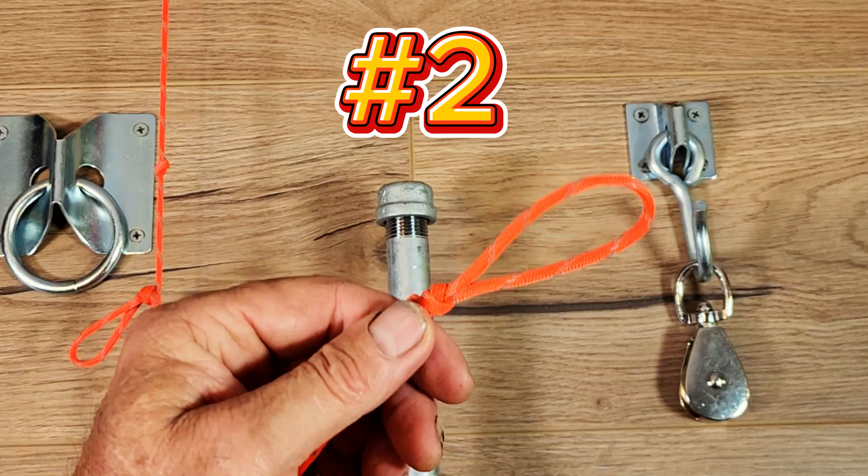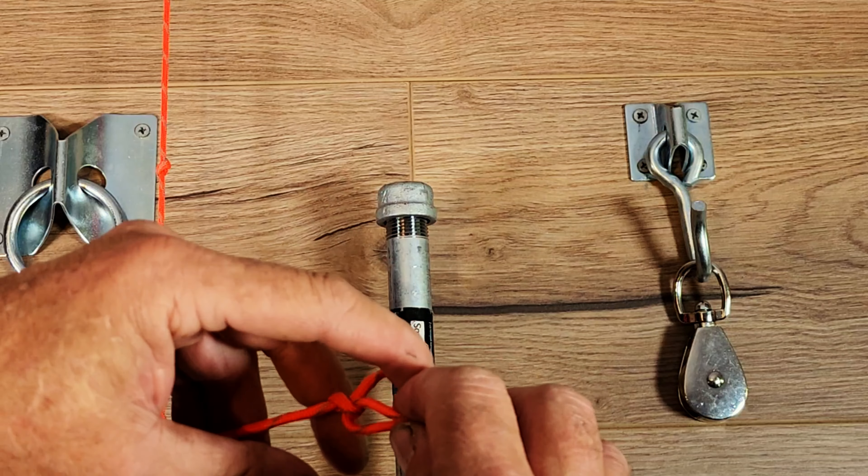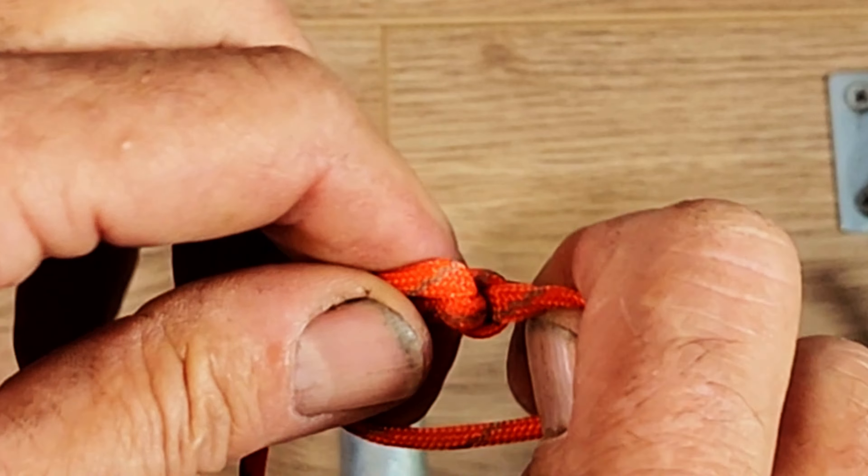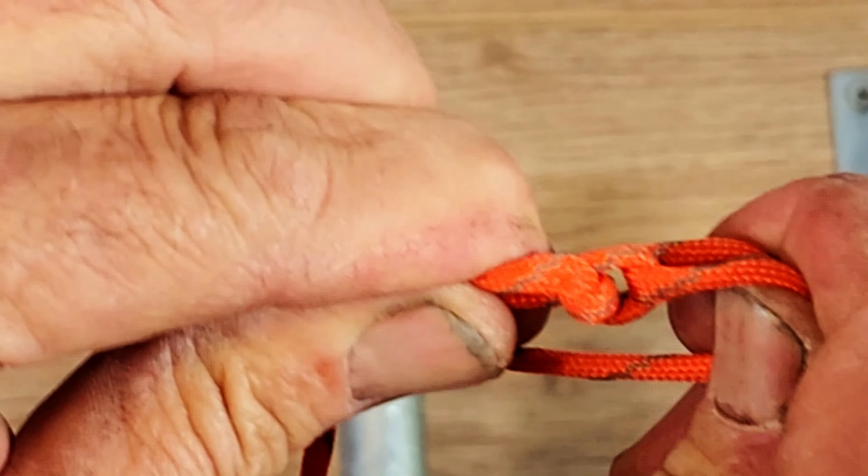If you find that it's bound up, what we need to do is find the two pieces that are slipping through, grab them, and then pull them apart. You can see that creates a gap, and now we should just be able to pull the slip knot out.